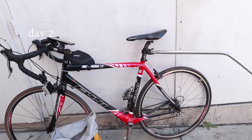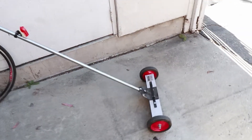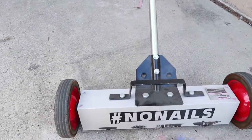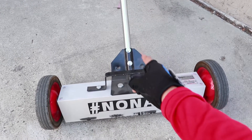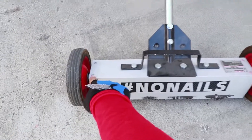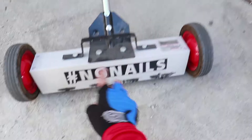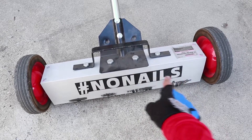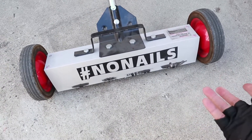Just did another ride — second day. I beefed up the attachment point right here with another bolt; it was getting loose, so I added that. I added some nail polish to each screw just so they wouldn't back out. And my wife made me this — no nails — some carbon fiber vinyl right here. So let's see what we got.